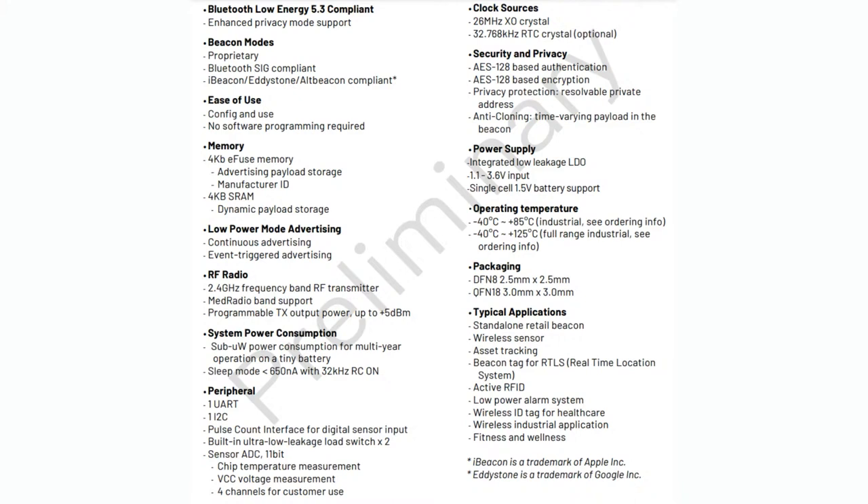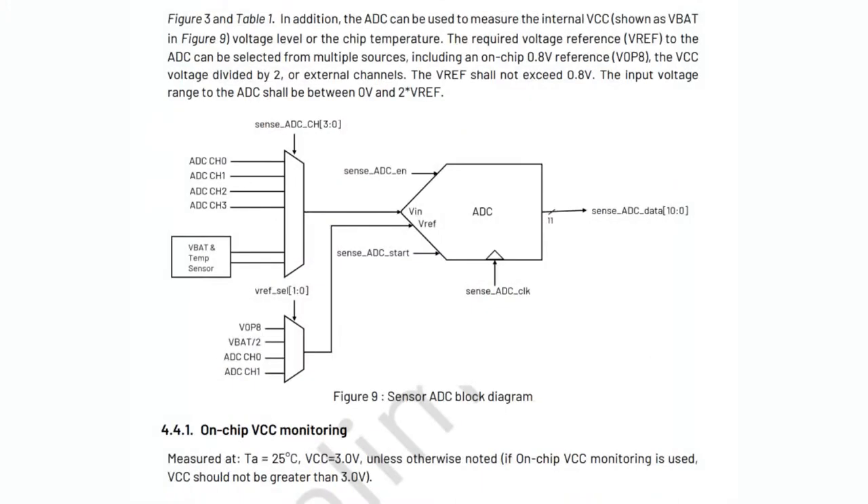There are two versions. The QFN version has two crystal options: a 26 MHz crystal, which you absolutely need for the Bluetooth signal, and for low-power intermediate data logging, there's also an optional 32 kHz RTC crystal. The ADC has four channels and can also read half of VBAT, which is handy — against a reference, you can tell what the VCC voltage is. There's also a built-in temperature sensor.